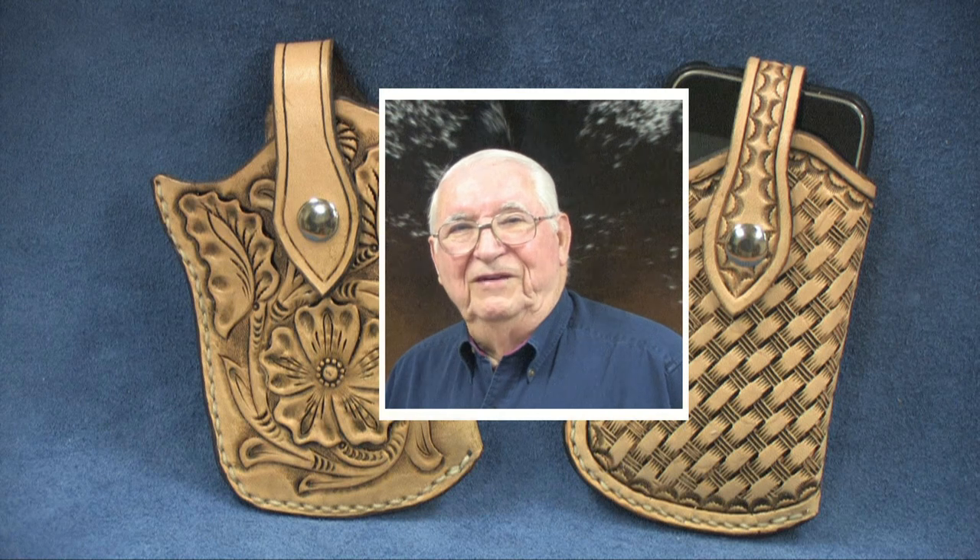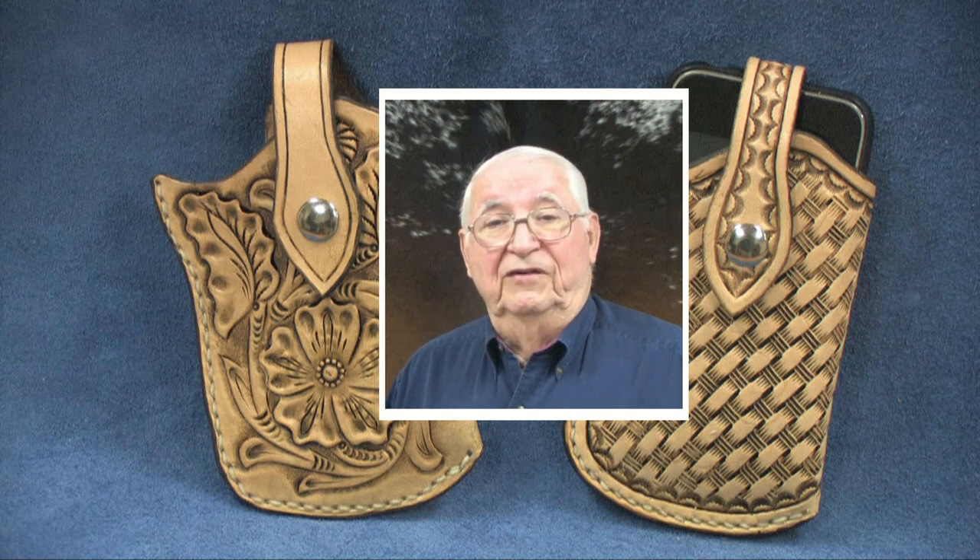Carry your cell phone safely in the style of the American West with a holster you make yourself. This program shows how to use the available pattern to select and cut the proper leather. It has suggestions for tooling and finishing and assembly techniques.